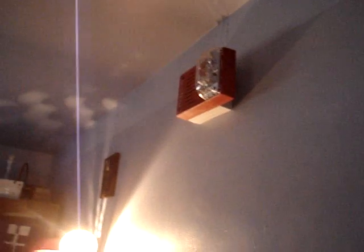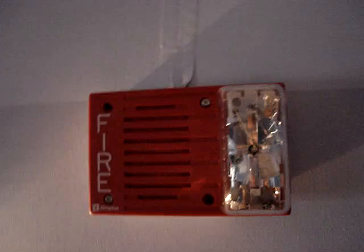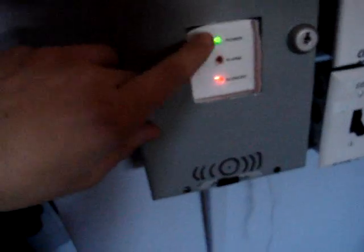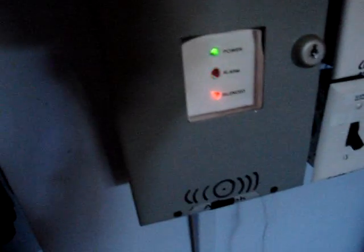And here it goes. I updated my panel with labels, a cover plate, and a silenced LED.